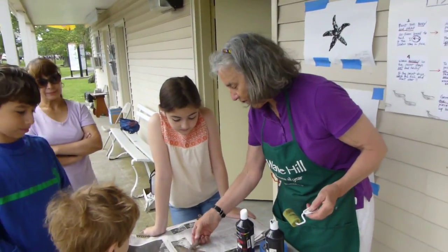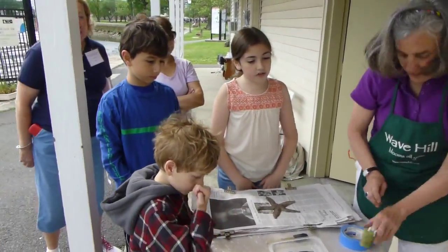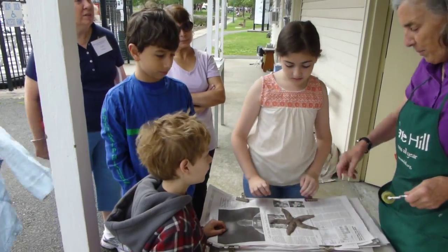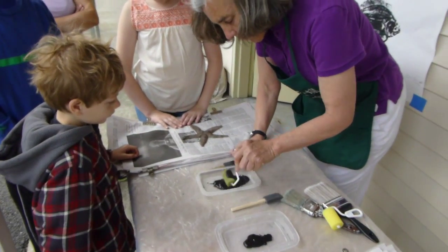So I think we'll do the sea star first, because a lot of people like this. Here's what we're going to do - we're going to put these in here. You'll be holding the paper, which is over there by the sea star source. So I'm going to roll this out.